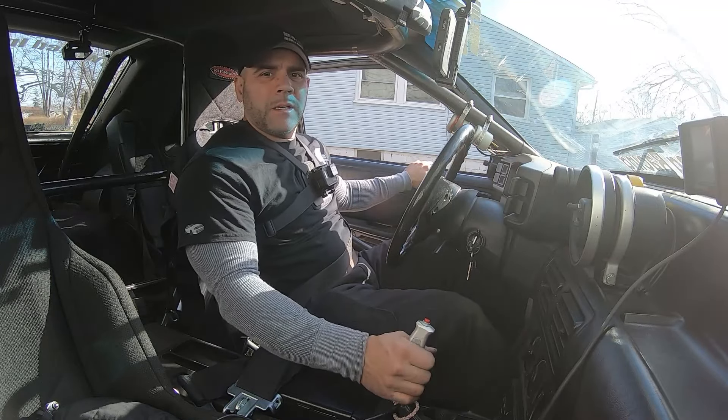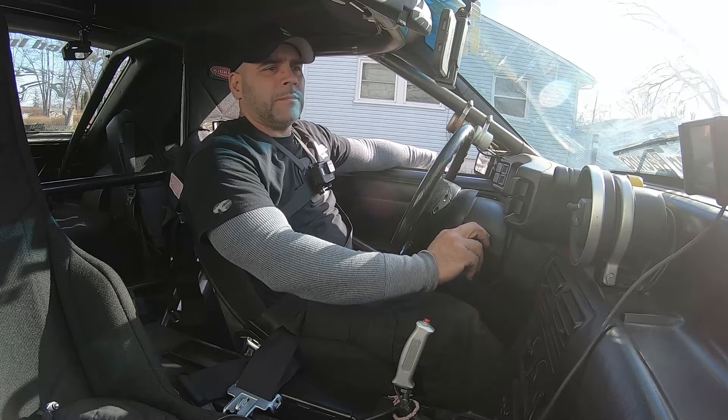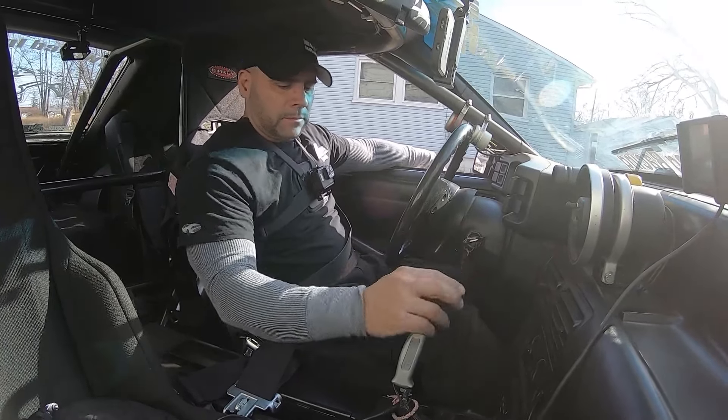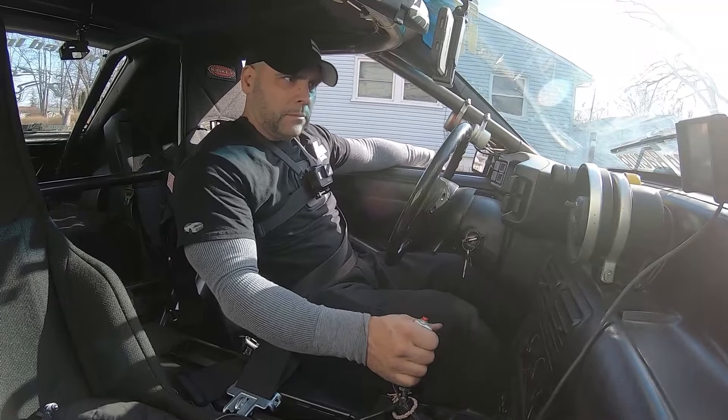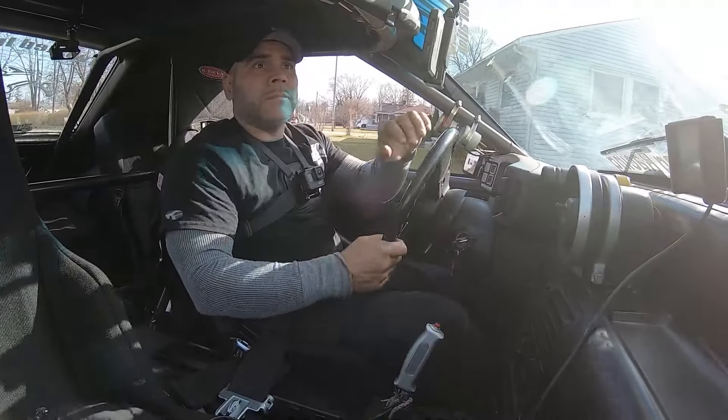We're headed out to NMRA but we got a couple things we got to check before we go. We're gonna crack our CO2 open, give ourselves some pressure. We're gonna go see how well this CO2 works before we spend 15 hours driving to a race. This'll be our first time at anything over nine pounds of boost. See how it works out - let's go for a ride.